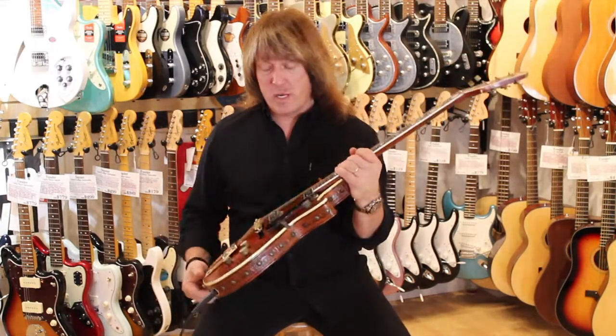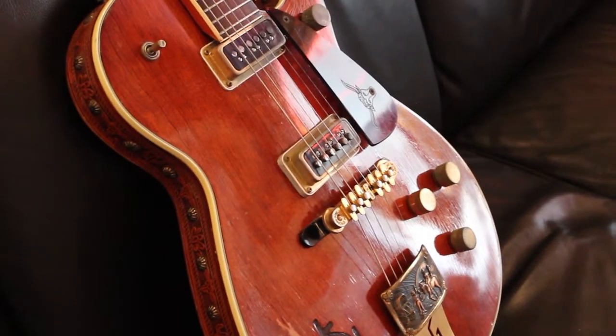Hey, it's me, Andy, and you're in my shop, Andy Bubuke's Fab Gear, here in Rochester, New York. Today we're here to tell you about this really cool 1955 Gretsch Roundup.